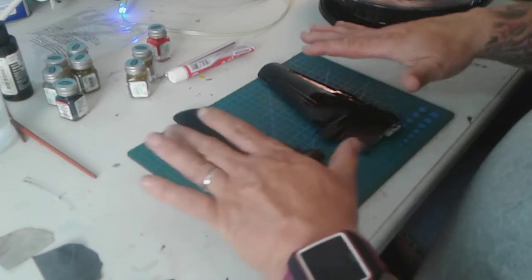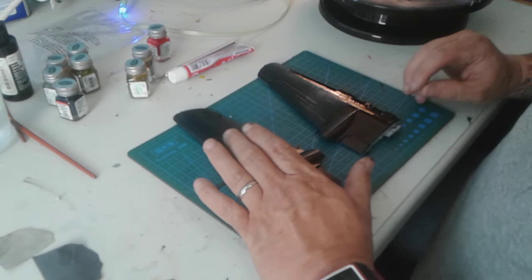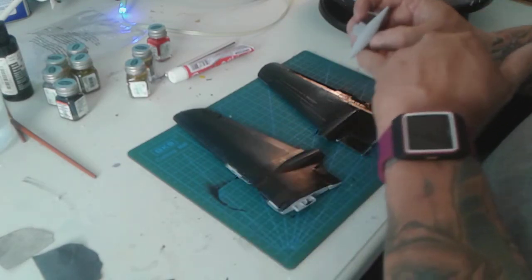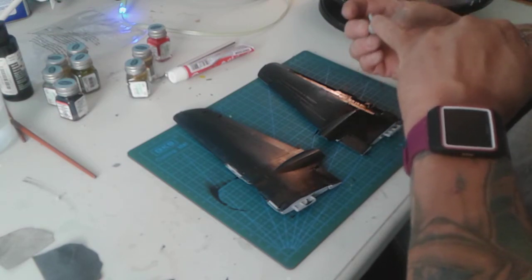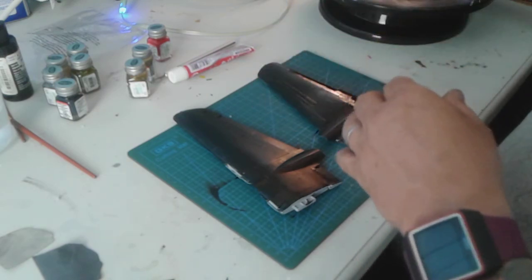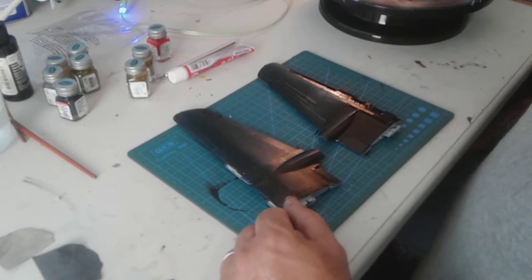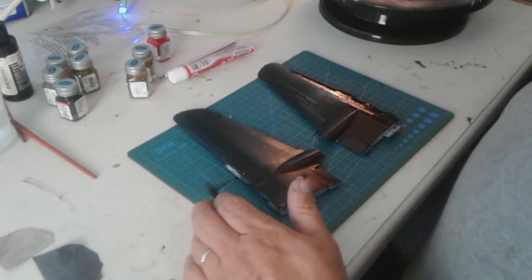So the next step is to finish painting these wings, get them sanded, and then attach them to the body. I also need to get these little carrier things — the small fuel tanks — sanded to get the burrs off, paint them black, and attach them to the wings. That's about all on the P-61 Black Widow.